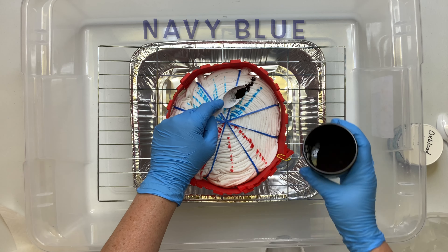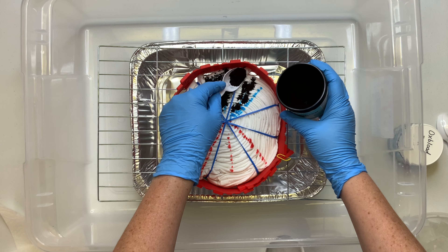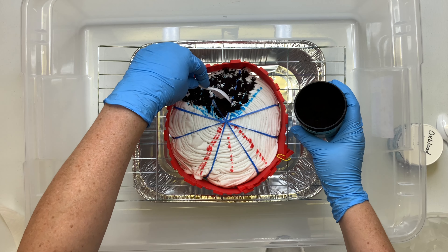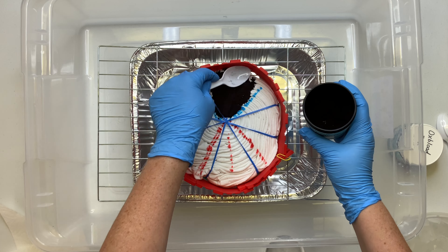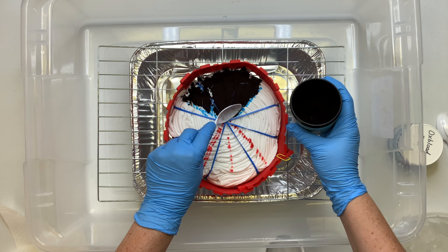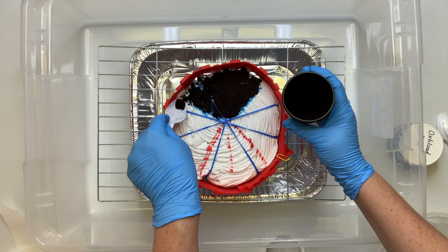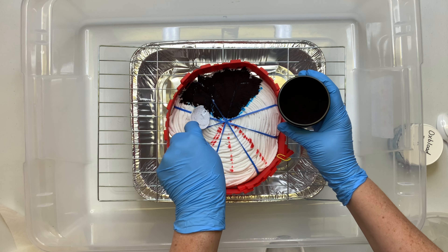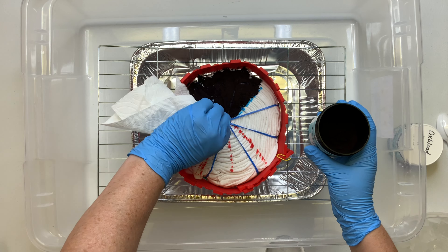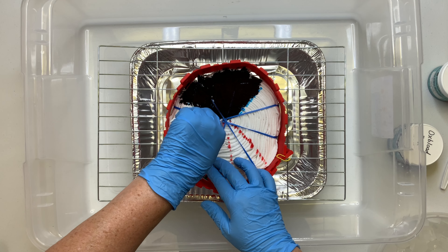Now it's time for the fun part — we get to add the dye. Darn it, some bounced off the rubber band, but that's okay. It's ice dye, so it's going to be random anyways.